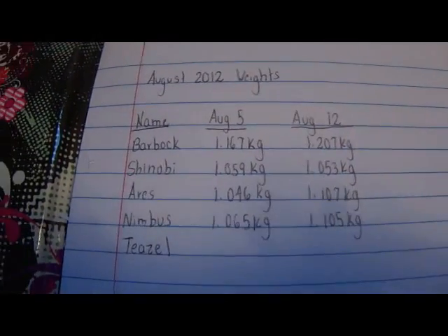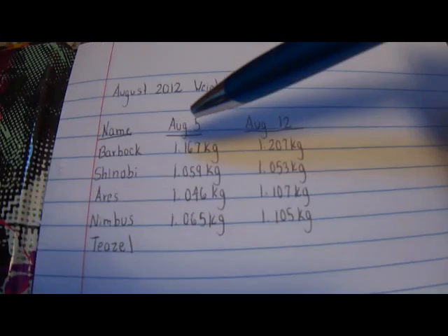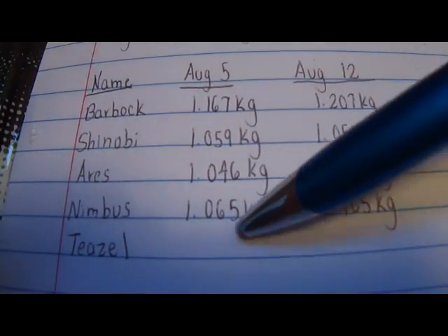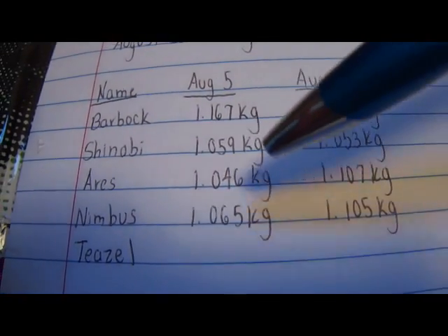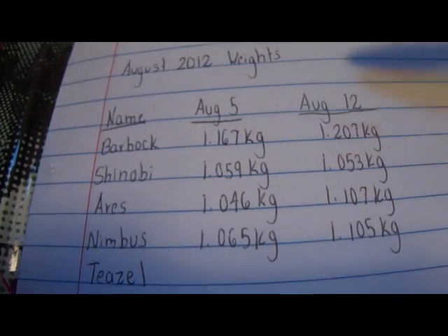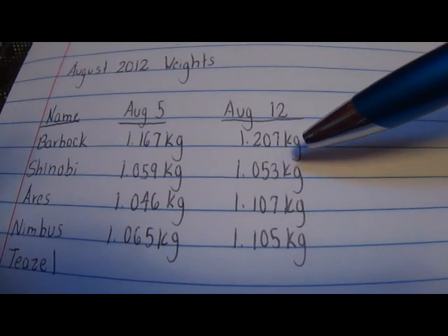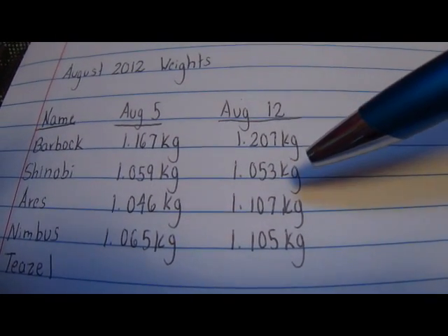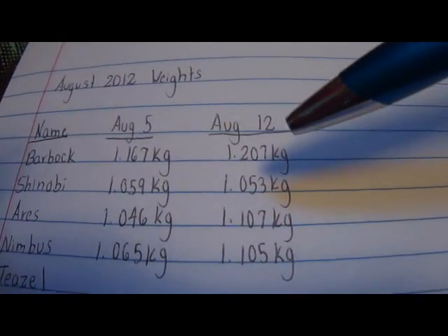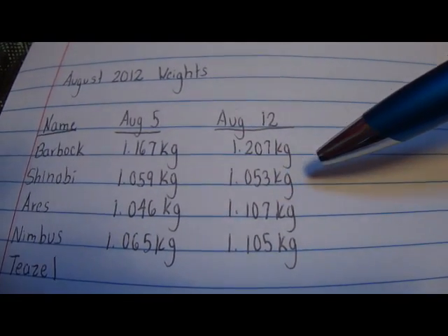While I weigh the pigs, I definitely do keep a record of their weights. I just take a little notepad and record all their weights — a little table with their names, the date I took the weight, and the corresponding weights. These were the weights for last week: Aries was actually the lightest pig and Barbok was the biggest at 1.167 kilograms. This week most of them have gained a little weight, except Shinobi who lost just a little bit — but it's not enough to be alarmed. Barbok is still the heaviest at 1.207 kilograms, and this week Shinobi is the smallest at 1.053 kilograms.